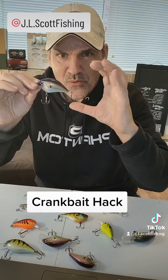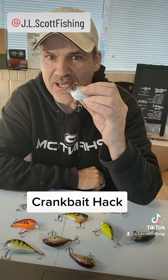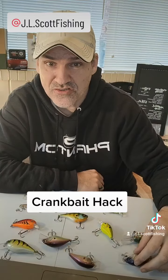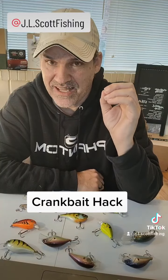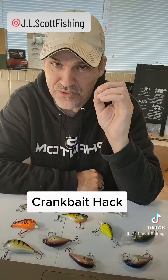Bass are not used to seeing crankbaits in that wood and cover, so that's also going to entice a lot more curiosity and a lot more strikes for your crankbaits — if you just have the confidence to throw it in there.